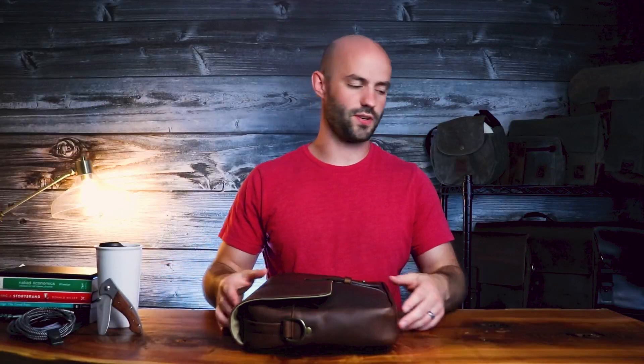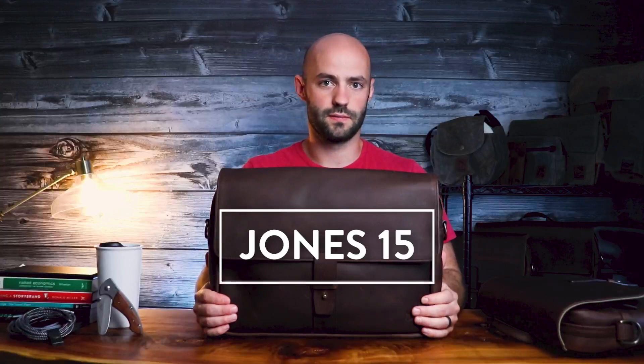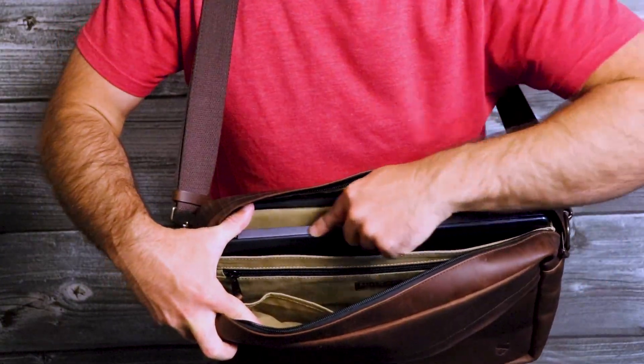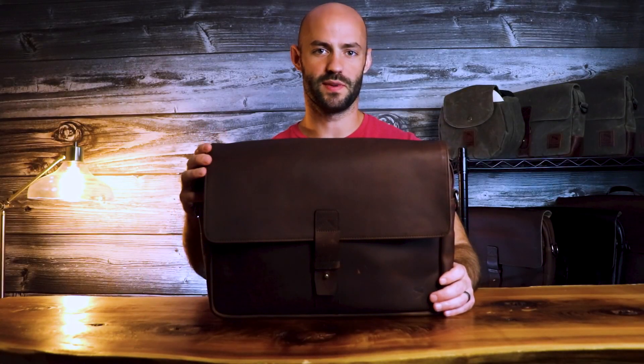And that's the Jones 13. The Jones 15 is virtually identical to the Jones 13 — where it differs is its overall size and its built-in internal laptop sleeve that can accommodate a 15-inch laptop. Next I'm going to pack this bag out with some gear.